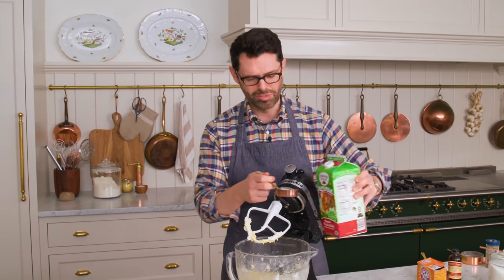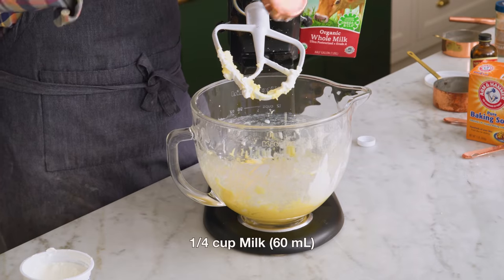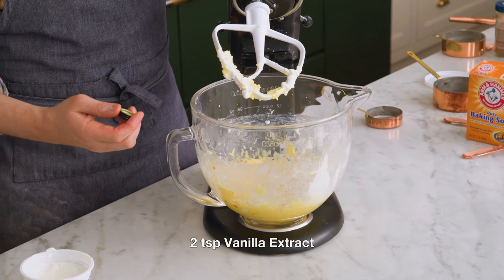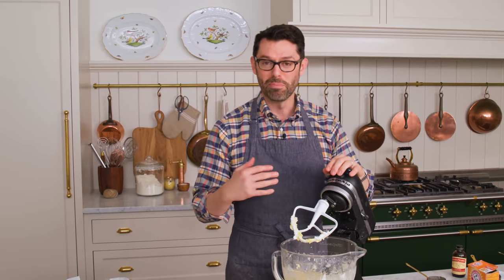I'm gonna add a quarter cup of milk and two teaspoons of vanilla. This looks a little unconventional — it's not what we normally do, because you would normally add wet, dry, wet, dry — but we're gonna get all these delicious things together first and then add the flour mixture in.